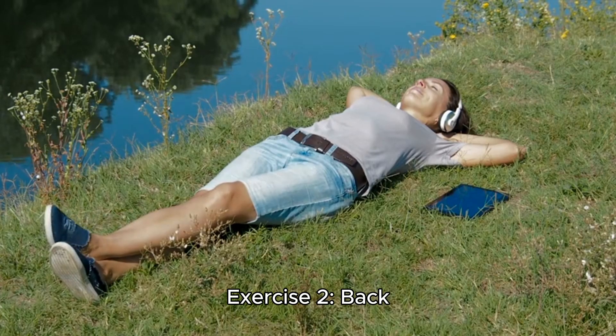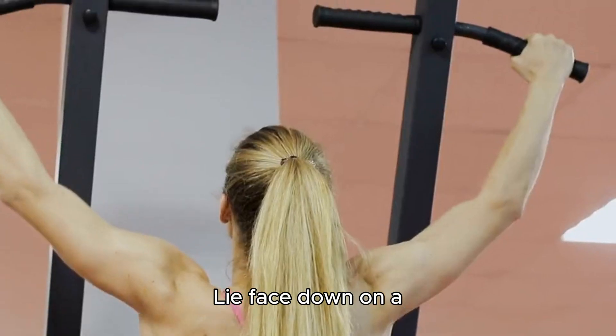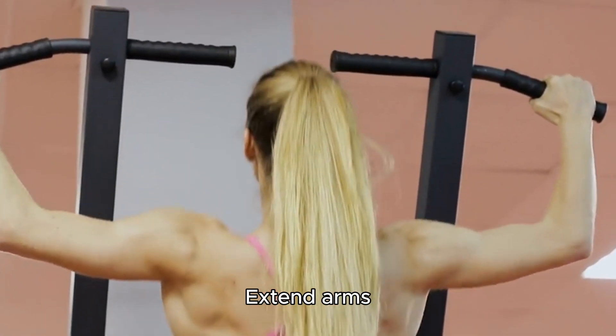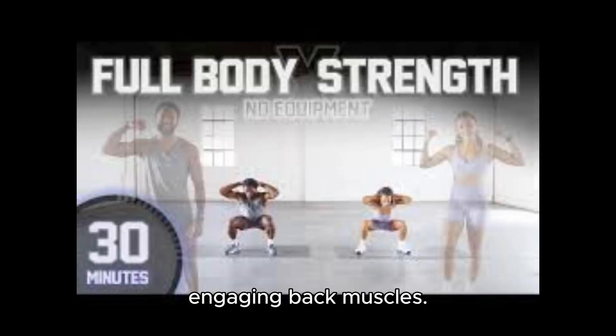Exercise 2: Back Extension. Lie face down on a comfortable surface. Extend arms forward. Lift your upper body, engaging back muscles. Lower back down slowly.